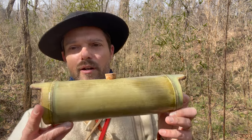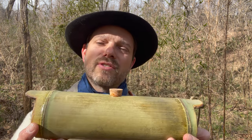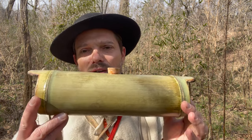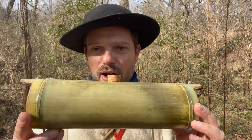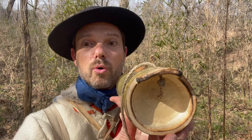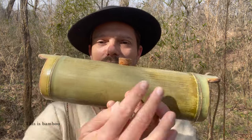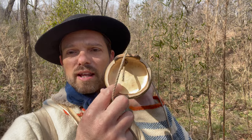What would a river cane canteen have looked like in the 18th century? We don't know for sure, so we have to go with some conjecture. I've chosen to make mine horizontally, though there's another way you could try it — vertically. I've chosen horizontally partly because Adair's quote says his cane is well corked at both ends, and bamboo and river cane grow in segments with a natural cork at either end that keeps your water inside. Making one of these canteens is really easy; you just have to find a segment that's both wide enough and long enough to hold a decent amount of water.